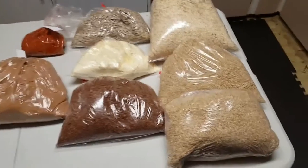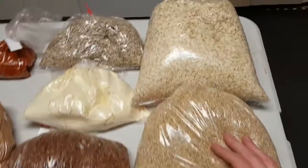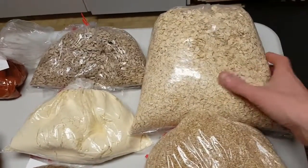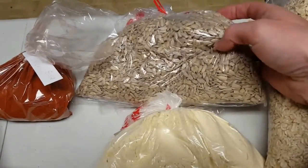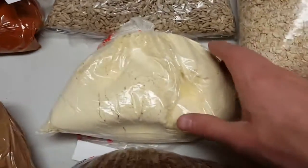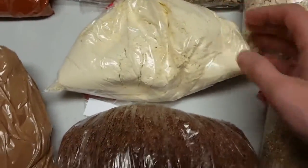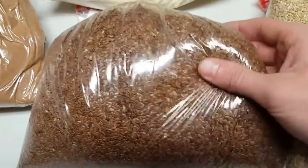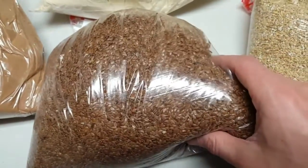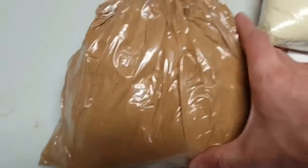From Bulk Barn, I got two bags of steel cut oats and one bag of large flake rolled oats. I got some cold and raw sunflower seeds, some chickpea flour to make the cauliflower crunchers, and a bag of brown flax seed — I just use the Vitamix to grind that up and put it in my oatmeal.